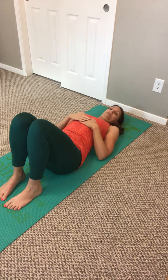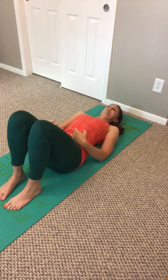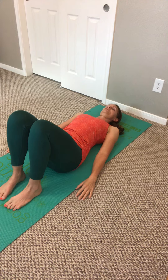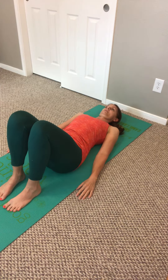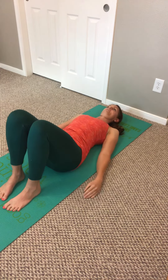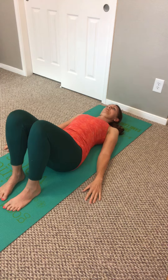Inhale, exhale. Pull your belly button up towards your ribcage. Draw your pelvic floor in. Your belly should hollow out — it should be all sucked in like a vacuum sealing bag — and then you can exhale.